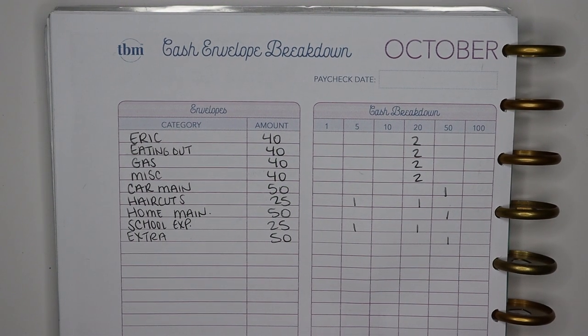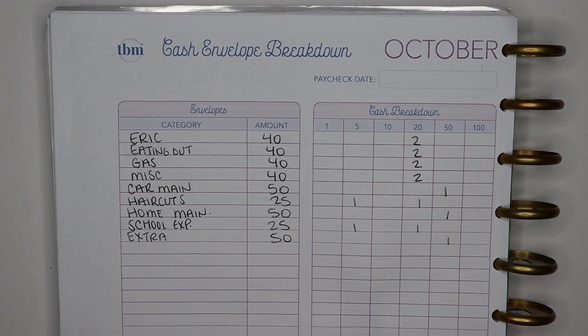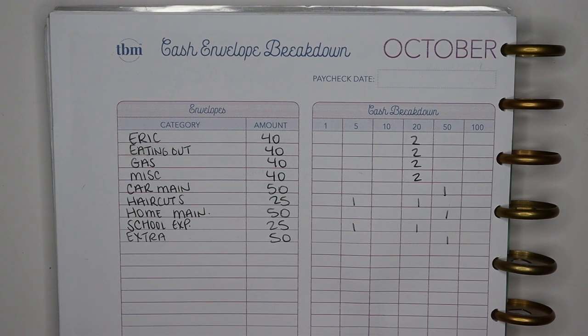Hello my friends, it's Jesse here. Welcome back to my channel, or welcome if you are new. If this is your first time here, thanks for joining me. I'd love it if you take a second and click that subscribe button so that you never miss a video. I post new budgeting and lifestyle content every single week here on my channel.